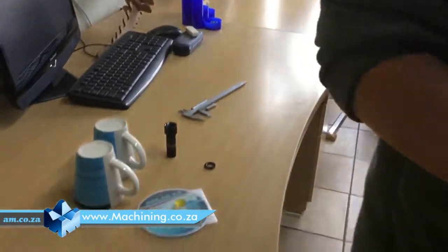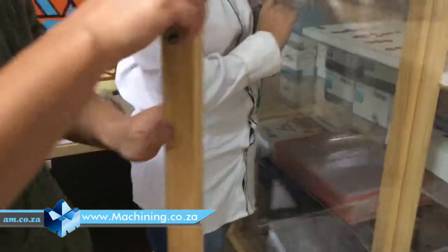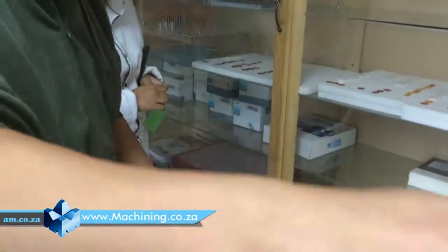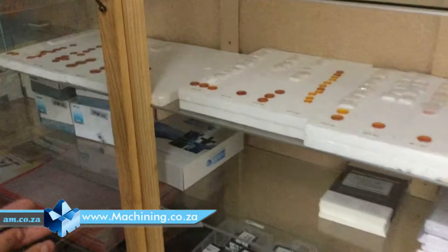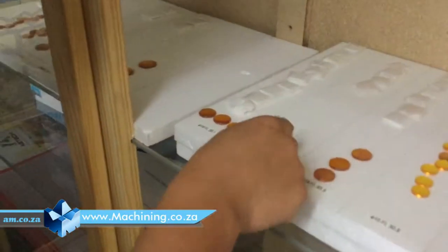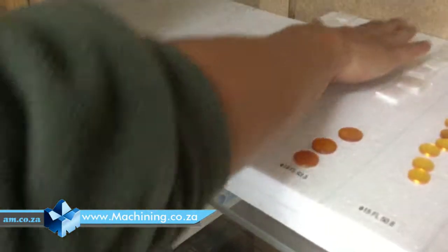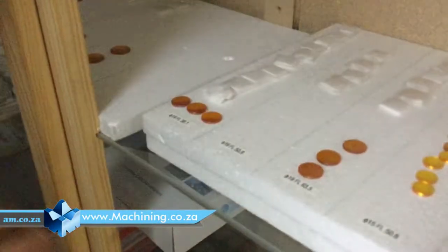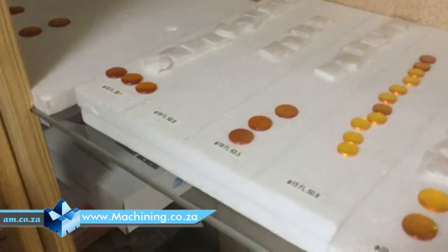Now let's look at this side. Because the diameter is 19, so we use 19 diameter. Let's try 50.8 millimeters — that's the most likely. If this is not right, then we try 63.5 millimeters. That's also common. So here is how we do it.